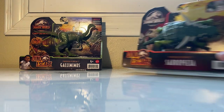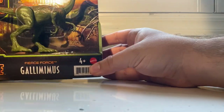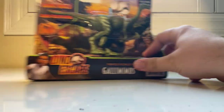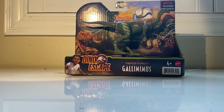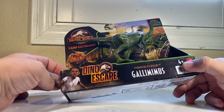We've got a brand new Gallimimus — let me talk about these individually first. Brand new Gallimimus, super happy about this because I absolutely love this Gallimimus mold. I was super proud that they never reused it before, so finally we have a repaint of my favorite mold.